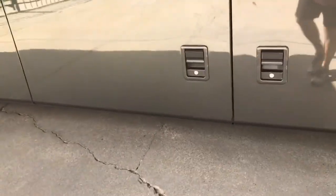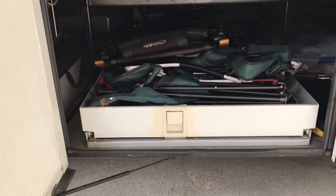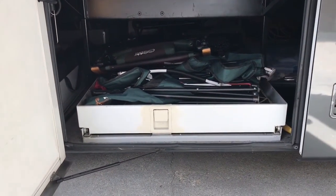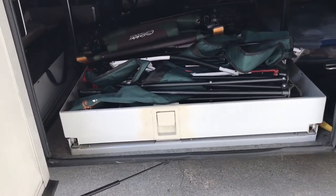I know you're not supposed to show all your junk in a motorhome, but I do want you to see that this is one of the two pull-throughs that goes through both sides, in and out. It makes putting all your chairs and paraphernalia really easy to pull out from either side of the coach.